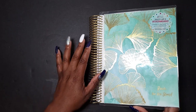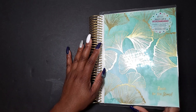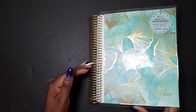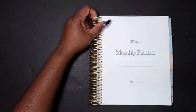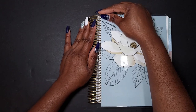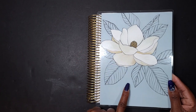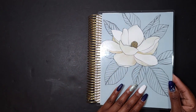We will start out with the interchangeable covers. I absolutely love the Erin Condren line of covers because you can switch them between your life planner, your monthly planners, your notebook — those coil-based products. Most of the planner covers are interchangeable, so you can remove them and then snap on the ones that you like to use. This cover is the magnolia cover.